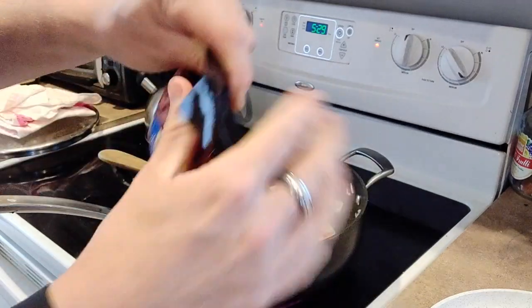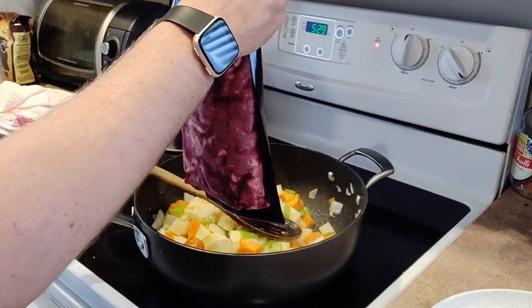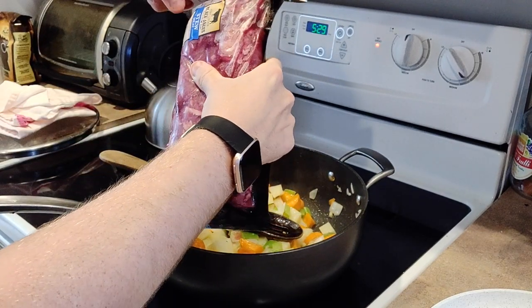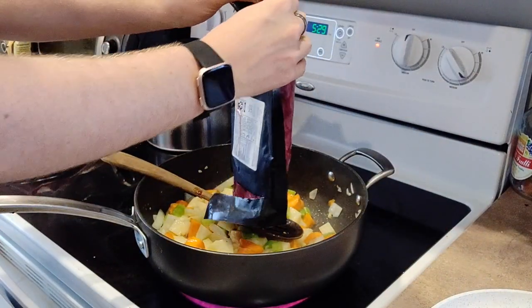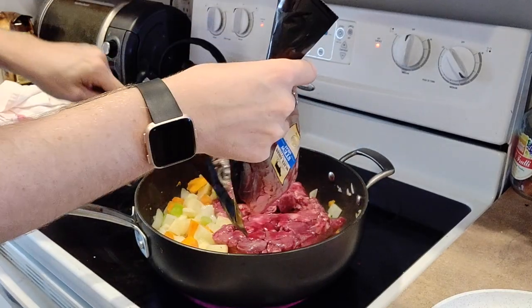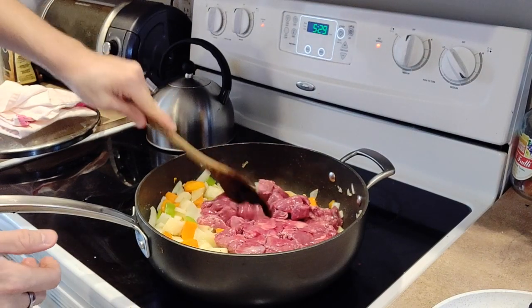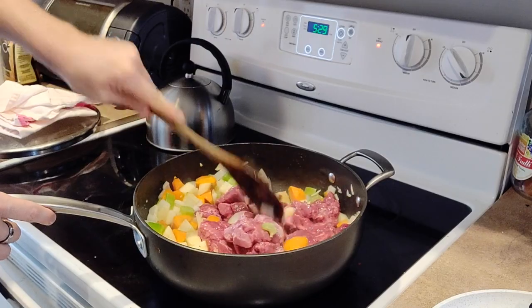Now let's add some beef. I've got about two and a half pounds of stew beef. You can use any kind of cubed beef. I wouldn't recommend any sort of ground beef — you're going to want it to be bigger chunks because you don't want it to break down too much as you cook. So add that right to the pan, stir it in, break up the chunks of beef, and then we're going to add in the rest of our ingredients.